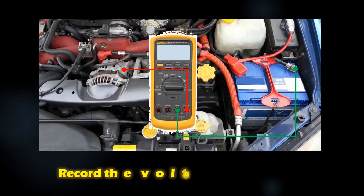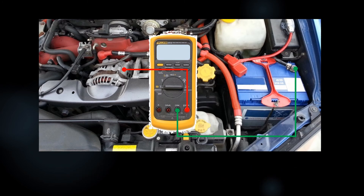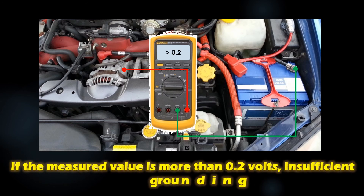Check the measured value on the tester and record the voltage reading. If the measured value is more than 0.2 volts, then the grounding is insufficient.